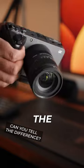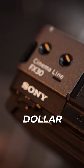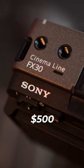This Sony FX30 is paired with the Sigma 18-50 APS-C lens. That's a $1,600 camera body and a lens that only costs $500.